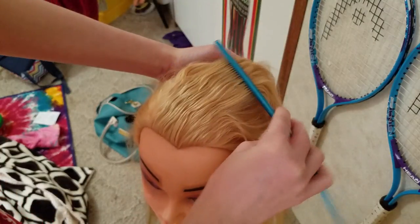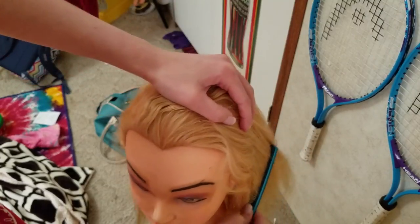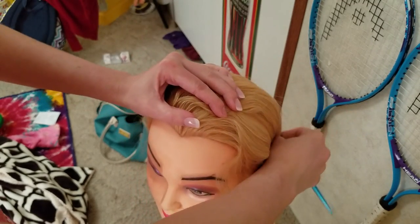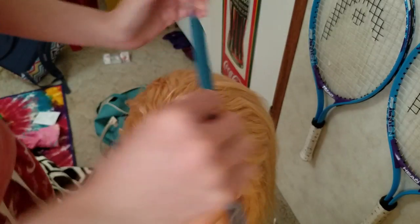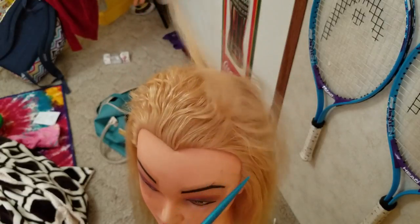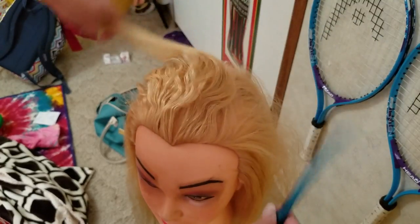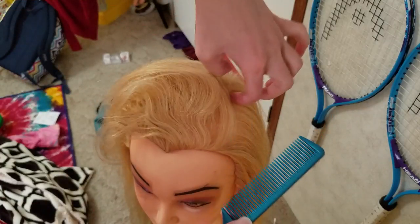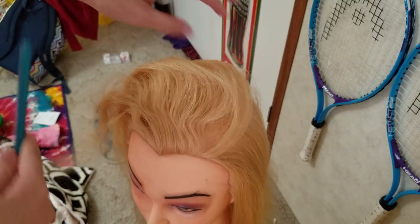Her hair is quite wavy in the front because I just took out a braid, so I'm just going to comb it out first. Her natural part looks like it's on this side, but I want it to go this way because this is the way my hair parts. I work easier with it going to the right, so I'm gonna put her hair this way — if it won't work I'll switch.